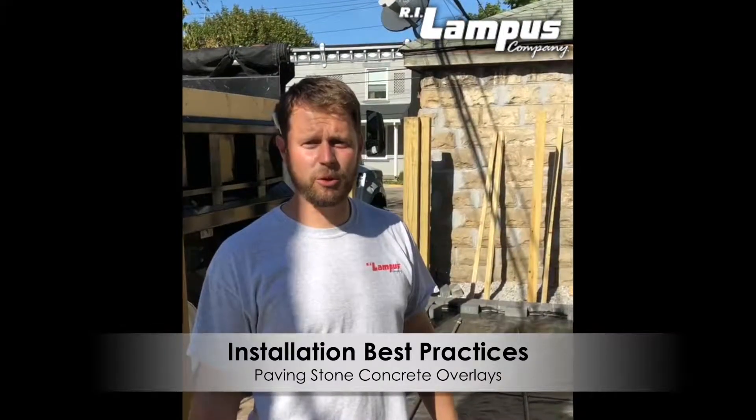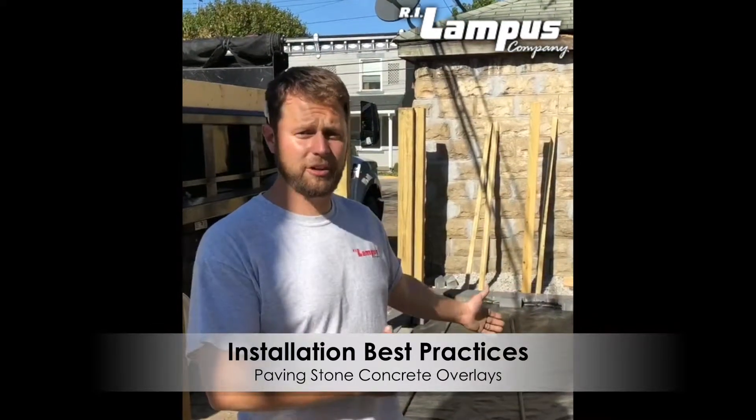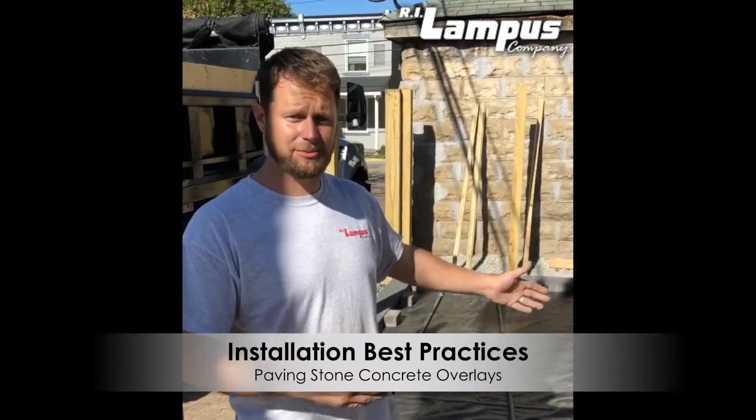Hi everyone. We're here today on site with Local Roots Landscaping. We're going over a concrete overlay installation and best practices with these guys.